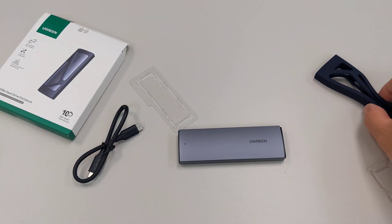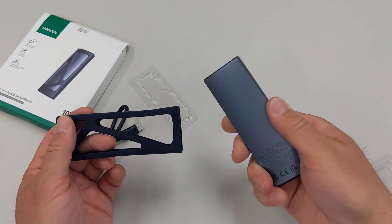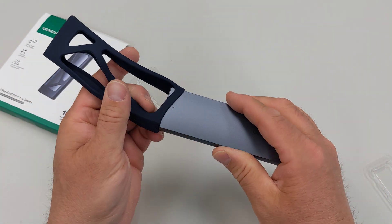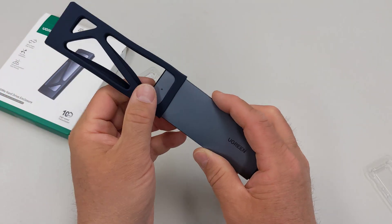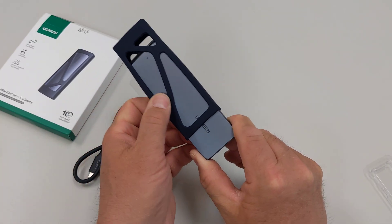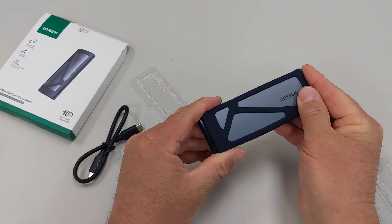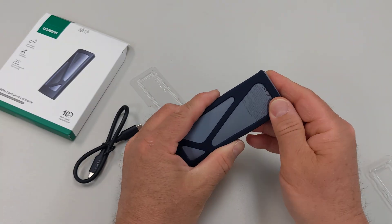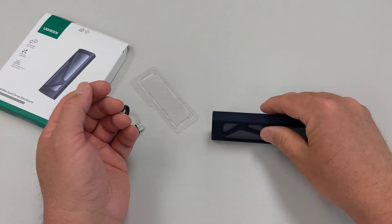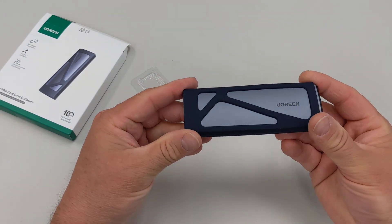Also, there's this silicone case that came with it — I guess because this is aluminum, and if you drop it, it doesn't have a lot of shock protection. So they give you this. It's actually kind of tough to get on, but just push it over the aluminum. Now you've got some amount of shock protection on your portable hard drive adapter. You still have those exposed edges, so if you drop it that's not ideal, but at least you have some protection on the sides.